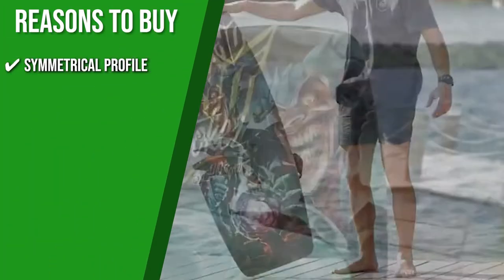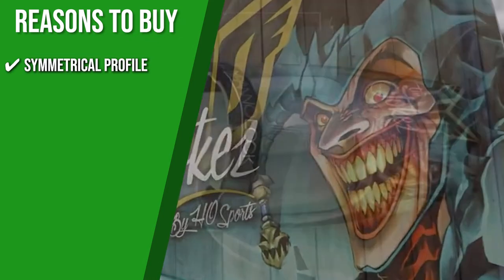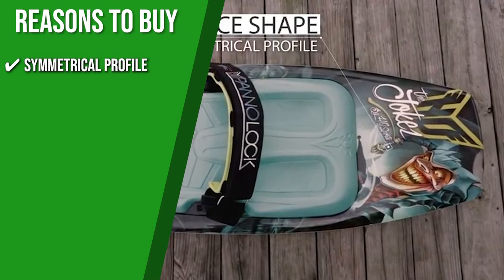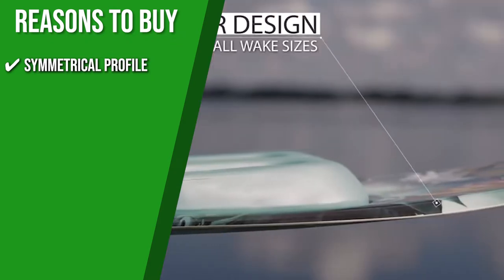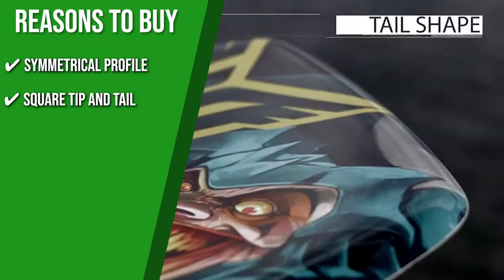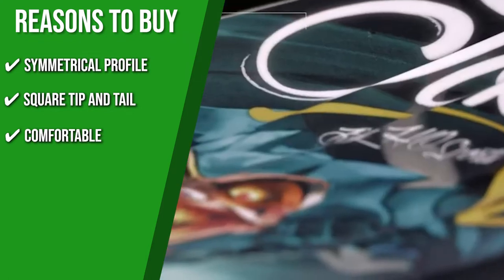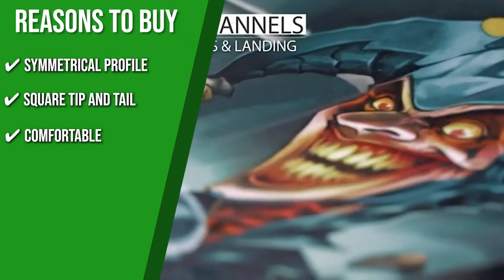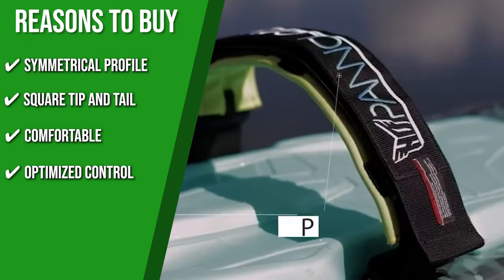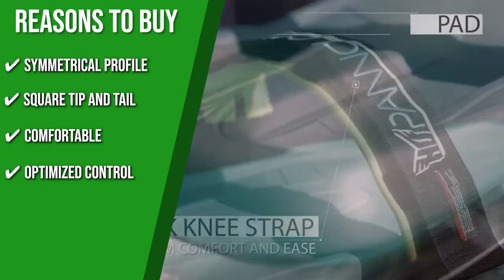Symmetrical Profile: This kneeboard is a little different from the rest on the list. Its fame emanates from its proven, high-performance shape and symmetrical profile that offer optimal balance and speed. Square tip and tail: Its symmetric profile comes with a flat tip and tail for maximum pop. Comfortable: It includes two layers of knee pads to provide quality performance with the greatest cushioning effect. Optimized control: This kneeboard is very easy to control, giving riders great pop off the wake.